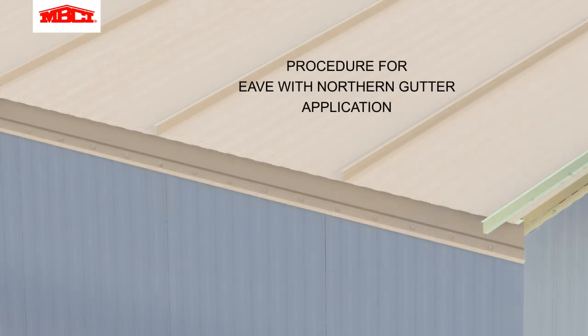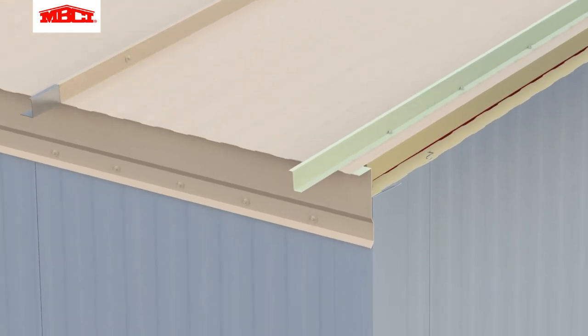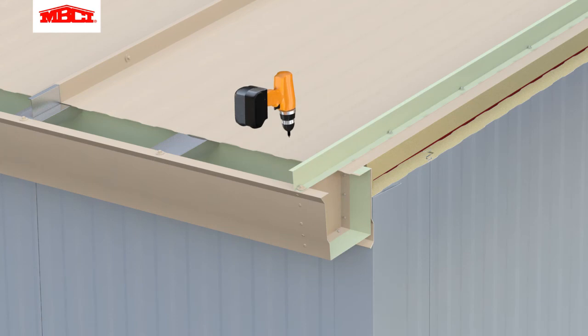This last section shows the installation of a northern gutter designed with a lower outside edge to minimize damage from snow. Gutter hangers are installed at each high rib. The gutter section is attached to the roof with pre-installed gutter straps and end caps.